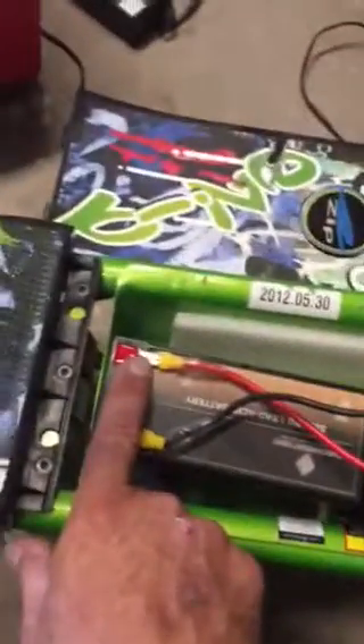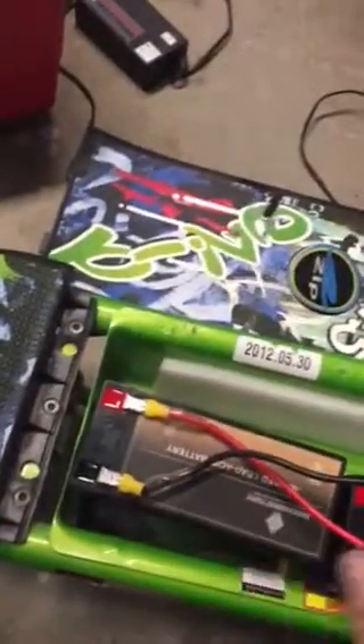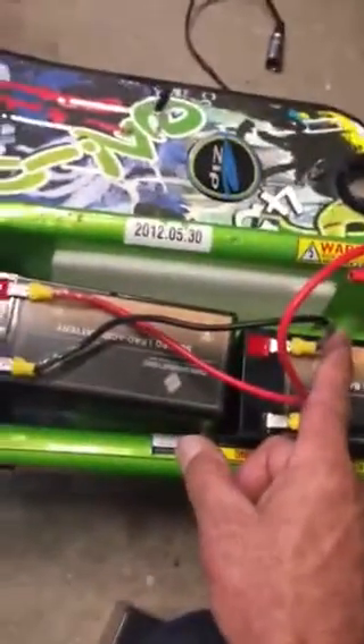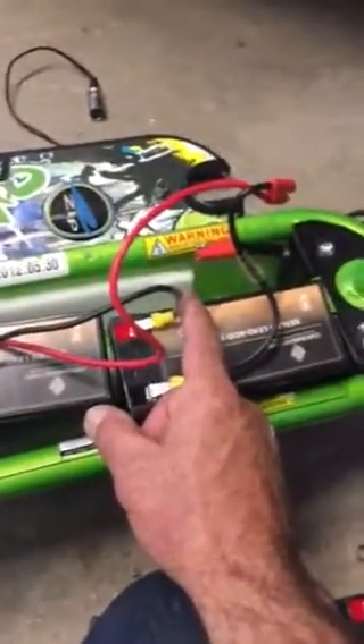When you do this, you want to come in from your positive to the positive of the battery. Then it goes out from the negative to the positive of the next battery. They're in series — that's how you get 24 volts. They're each 12-volt batteries. Then from the negative, you go out to the motor itself.